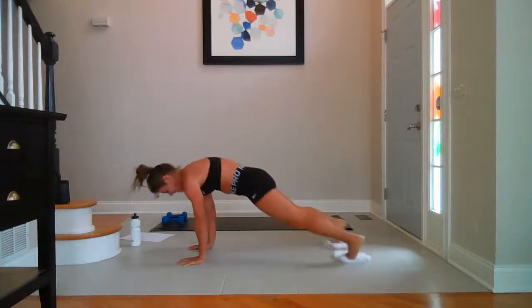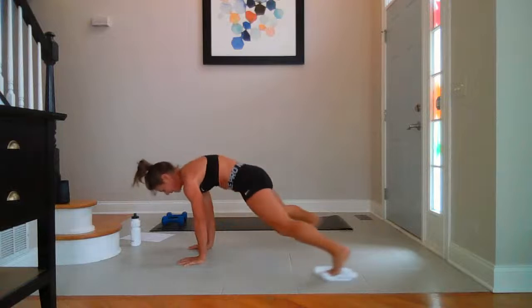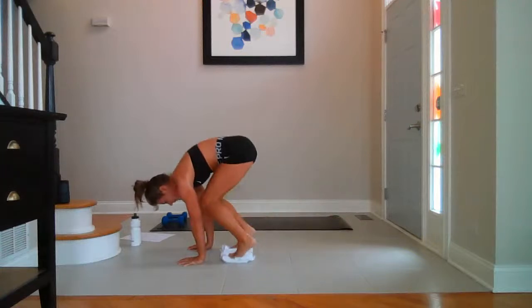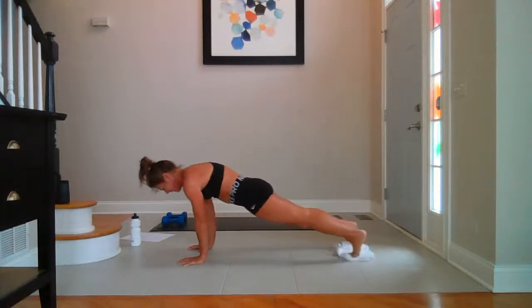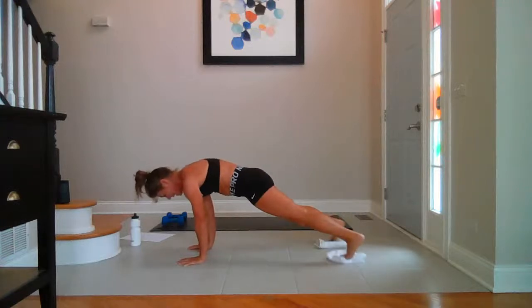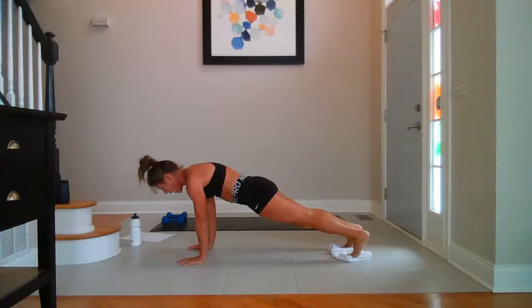Knee tuck circles — five, four, three, two, last one. Reverse — five, four, three, two, last one. Out and in — ten, eight, seven, six, five, four, three, two, one.